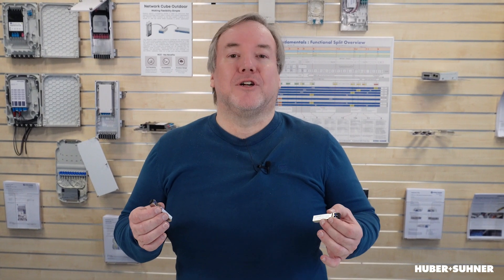Although these transceivers look identical from the outside, they have a completely different laser technology inside. If you want to find out why, please stick around and we'll check it out.